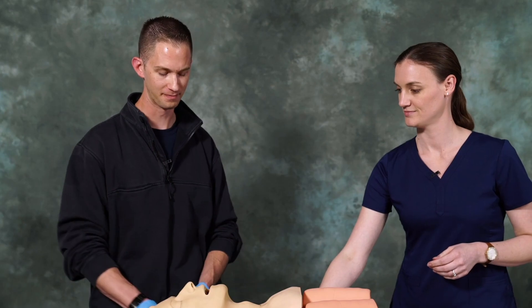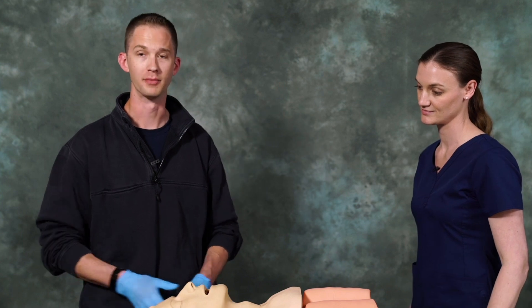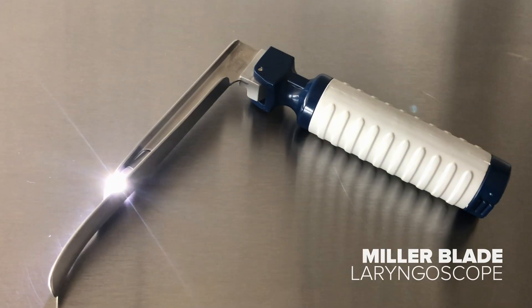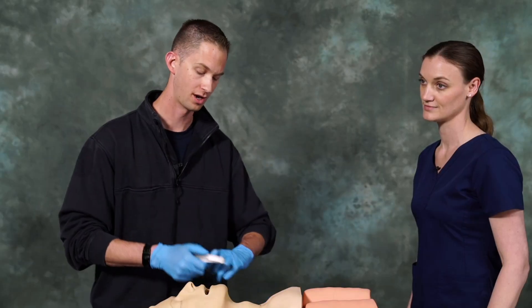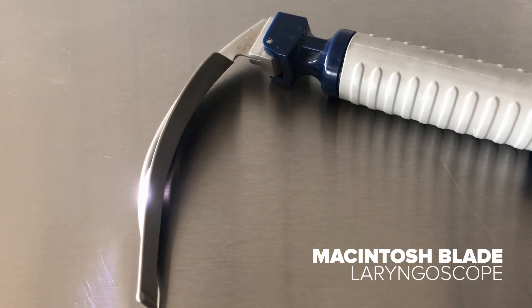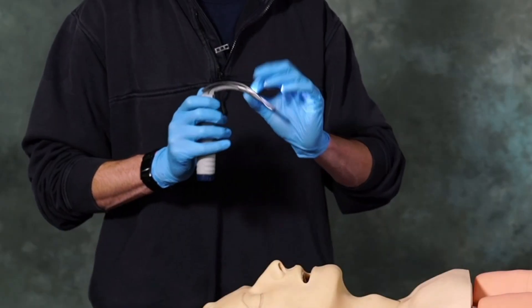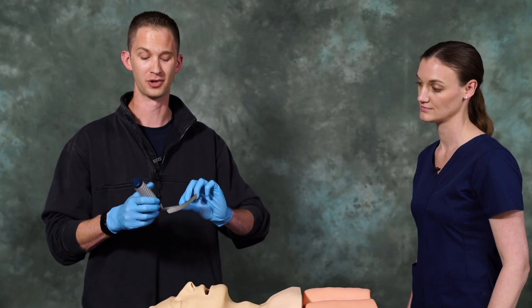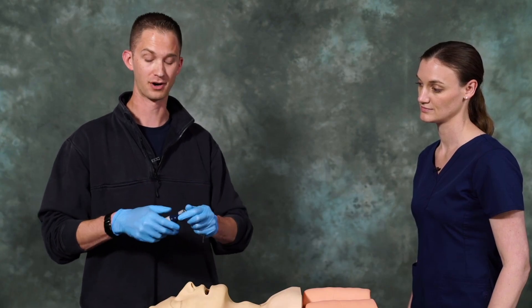Thank you, Rachel. In order for us to perform endotracheal intubation, we need to start off by checking our equipment. In this instance, we have two different types of blades: the Miller blade and the Macintosh blade. We want to ensure that we have a properly working light and that there are no dings, nicks, or dirt on our blades. We want to ensure that the hinge works very well and that we have a good battery within as well.